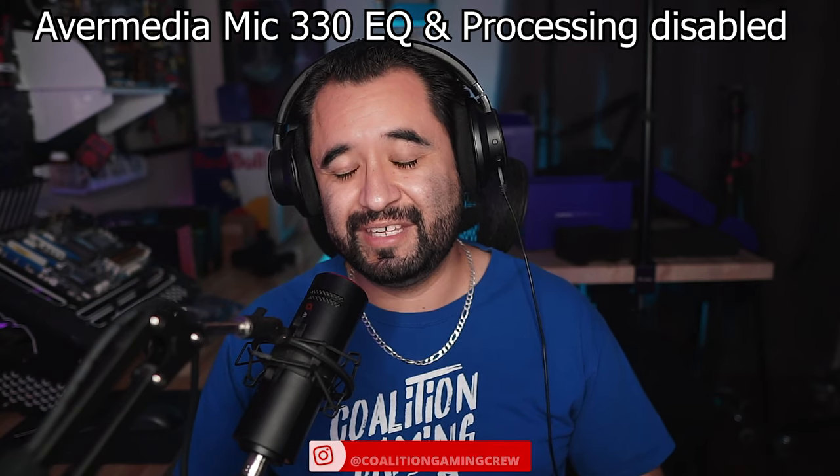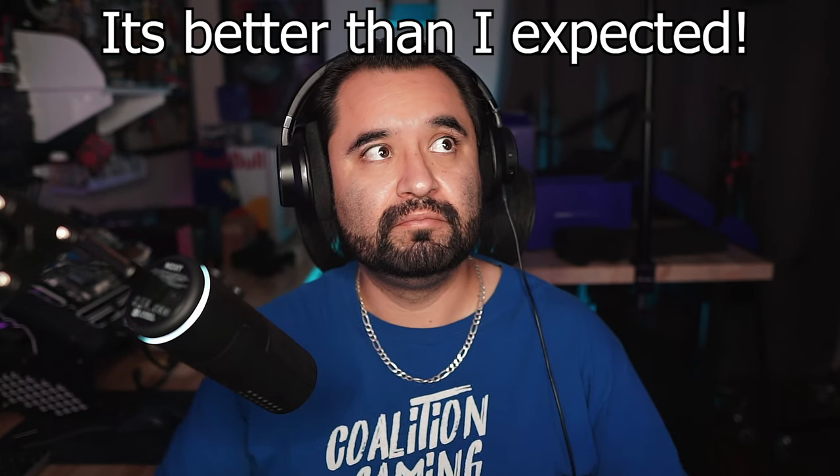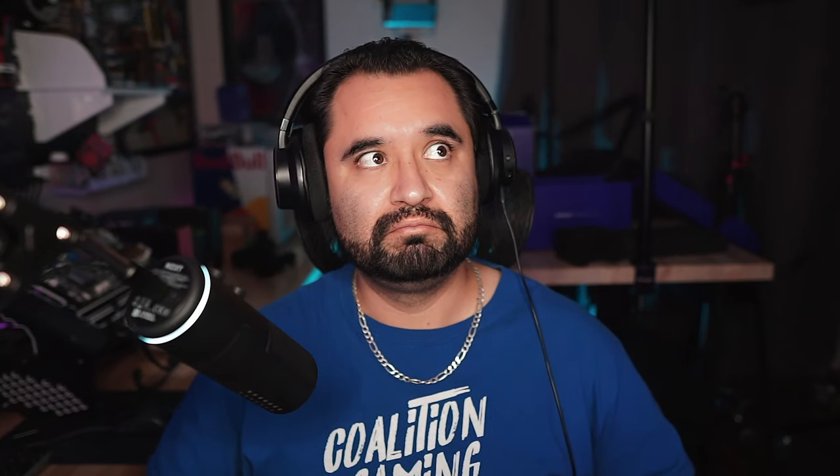Now let's move on to the NZXT Capsule. Here we are on the NZXT microphone on my arm. The first thing I want to demonstrate is the internal shock mounting. With the shock mount, impacts from tapping on your desk — if your mic arm is mounted to your desk — really shouldn't reverberate through. Looking at the bars in OBS, that doesn't look too bad, but we'll be listening back.